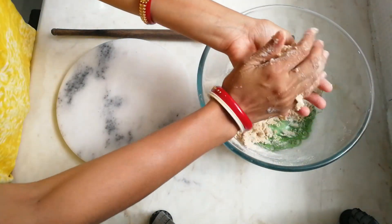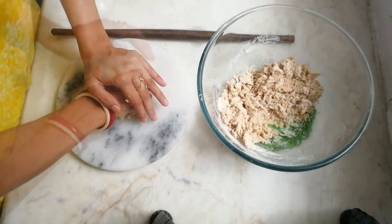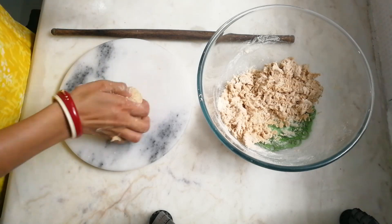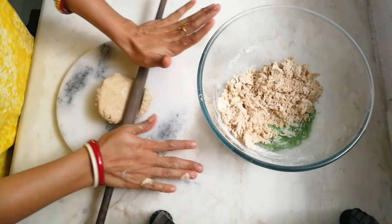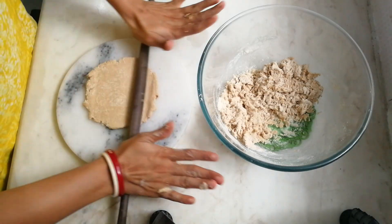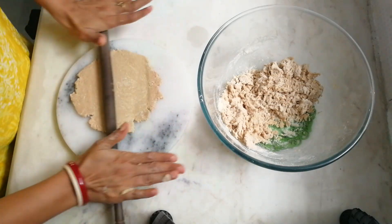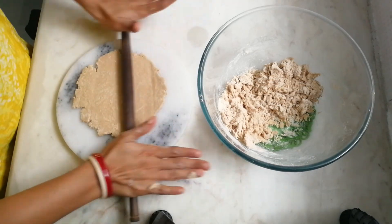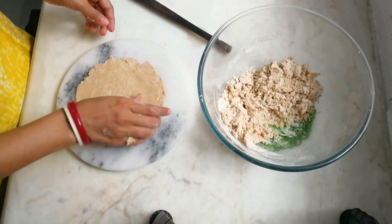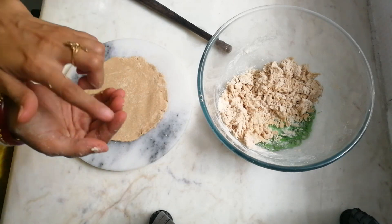With the help of a rolling pin we will roll our bhakris, but first I take the dough in my hands and with the help of a little pressure of my palm we will roll the dough and try to make it into a circular shape. The corners of the bhakri will always be cracked, and that is the perfect sign that your bhakri is going in the correct direction — you will get a crispier crust and a soft, chewy center.